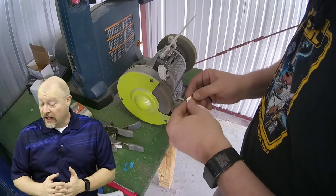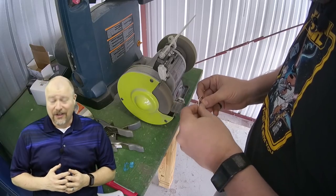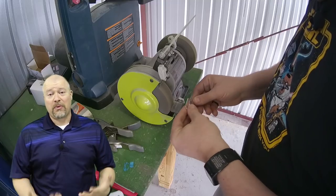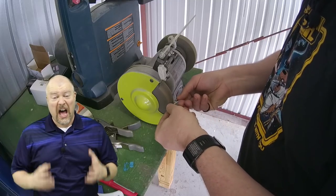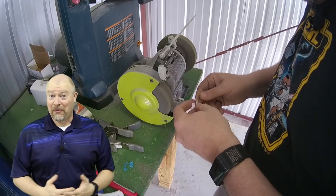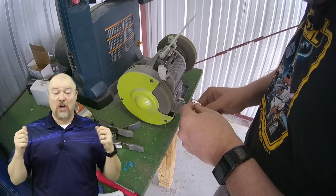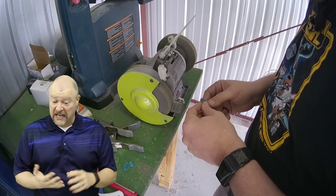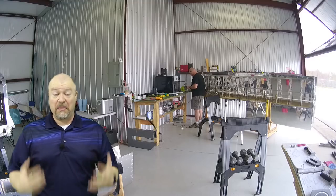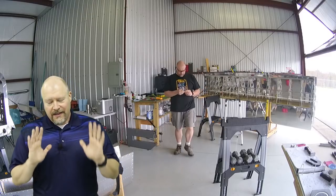I cannot stress this enough: if you have the money, get the quick-build wings. This ProSeal is awful — I hate it. This is probably the first time you've heard me curse in this entire ordeal. It is awful to work with, not fun, sticky, it stinks, it's a pain in the ass to work with, you get it everywhere. Just get the quick build if you can.